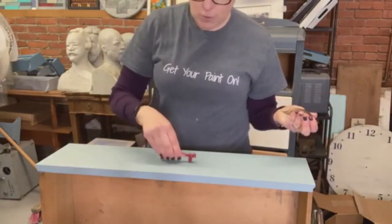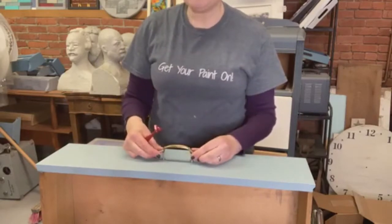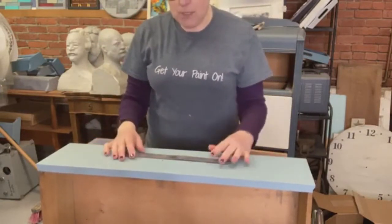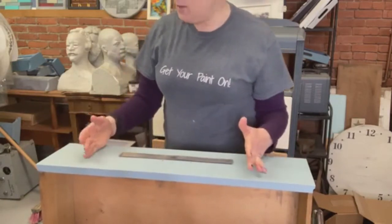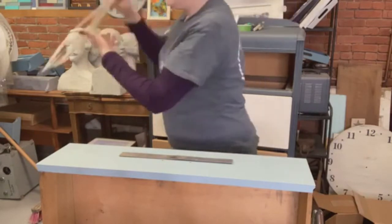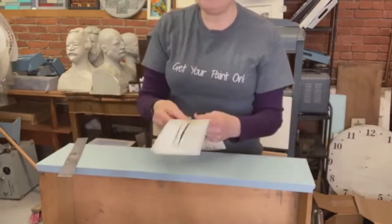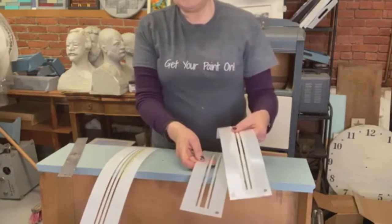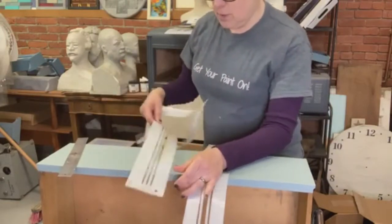For the first drawer, I have two choices of hardware and haven't decided yet — it's either going to be this red one or this brass one. For this particular drawer, I'm going to start painting designs using a stencil. You see on a lot of suitcases that there are stripes like that, so that's what we're going to do on this first one.